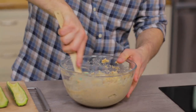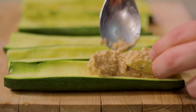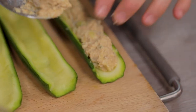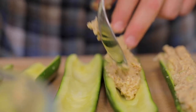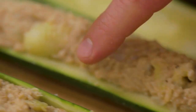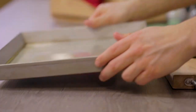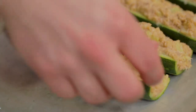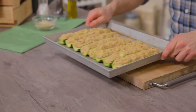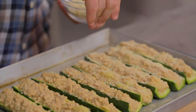And now let's begin stuffing the zucchini. Here it is, the first one is ready. I'll go ahead like this with all the others. All the zucchini are ready — you just have to transfer them on a baking pan. I've already greased it, but if you prefer you can use a sheet of parchment paper. And complete with a sprinkle of bread crumbs. This will help us create a nice golden crust.